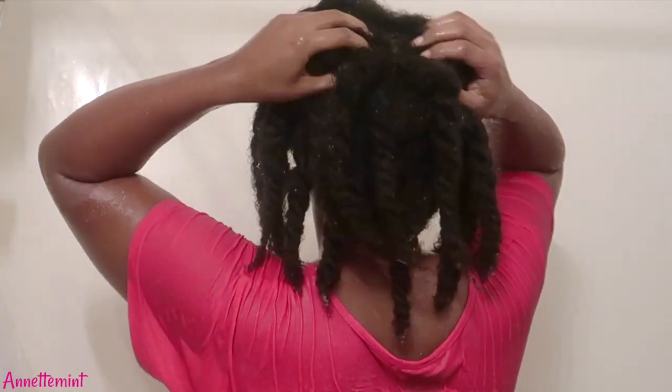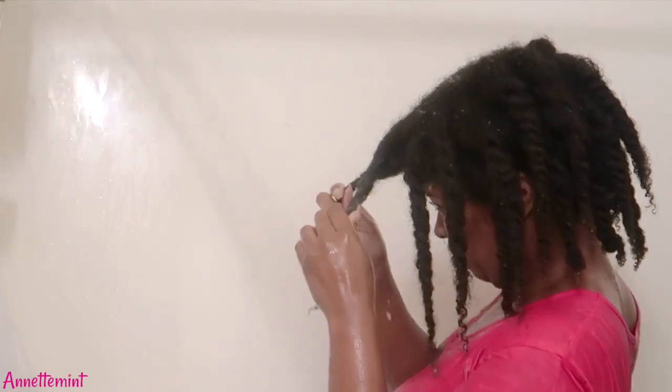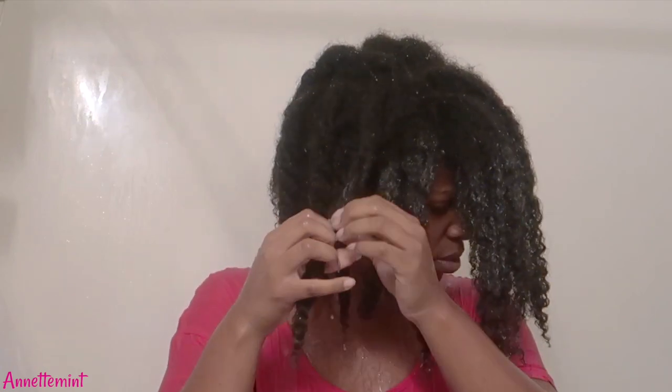Some benefits of apple cider vinegar: of course it is a pH stabilizer, it adds shine, I personally use it to help detangle my hair, and it can help with your porosity.